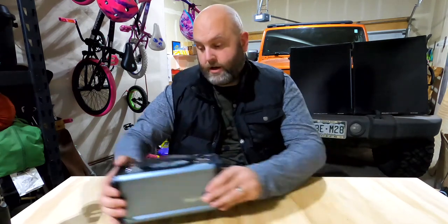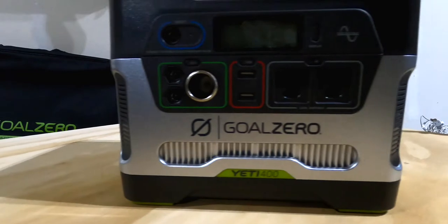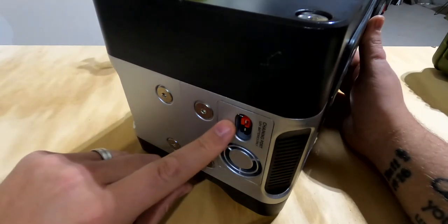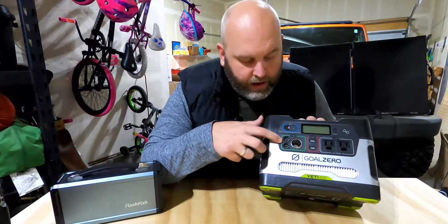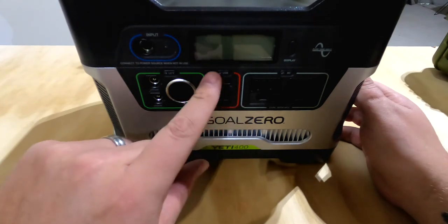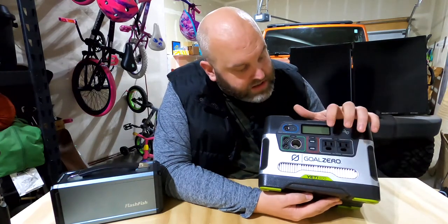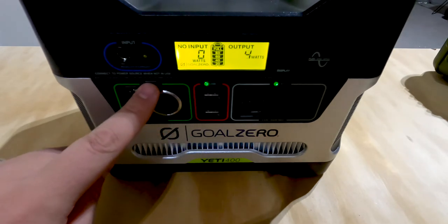So this is what we upgraded to — this behemoth, the Goal Zero Yeti 400. They have a lithium version now, but this is the normal car-battery-type version, and it works fantastically. It's got ports on the side where you can daisy chain more batteries to it. It's got two proprietary Goal Zero DC outputs for lights and things that Goal Zero makes, a traditional 12-volt DC cigarette adapter, two USB ports, and two 110-volt shore power plugs. These have a built-in inverter, so you don't need an extra inverter.